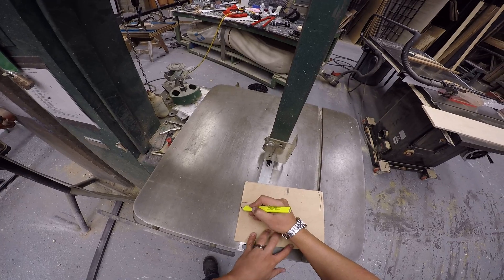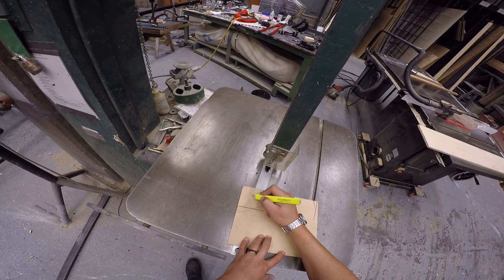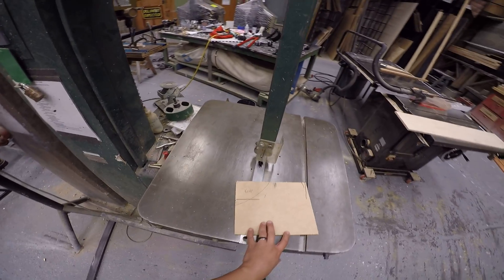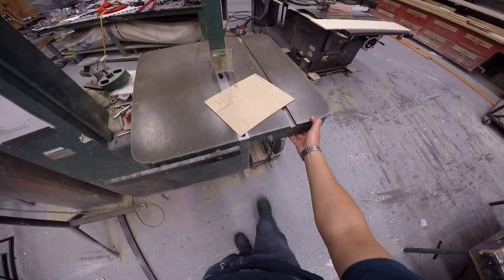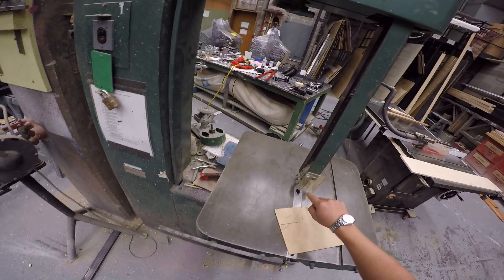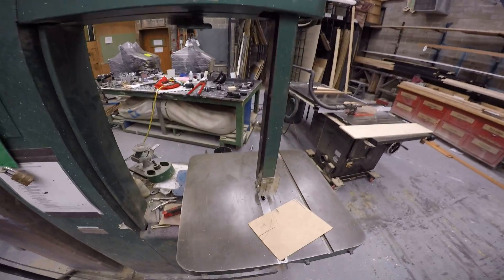With the bandsaw, let's say I wanted to cut this curved line here. I'm gonna indicate which piece I'm gonna keep and where my excess is — that's gonna become important here in a little bit. To start the saw, it is this button that says start. To stop the saw, you actually use this foot pedal down here. Put your foot on there, that stops it, and then apply pressure, and that slows this blade down. Otherwise, it takes forever for this blade to come to a complete stop.